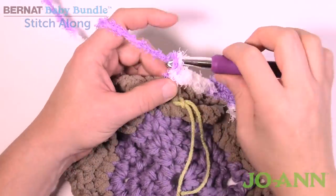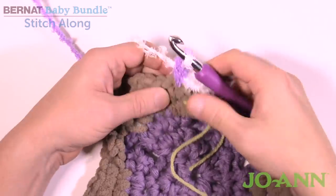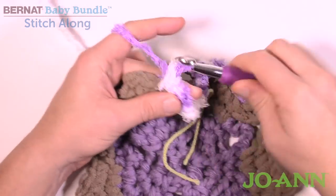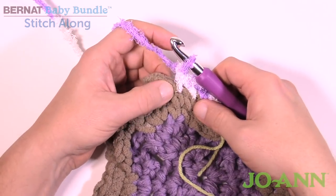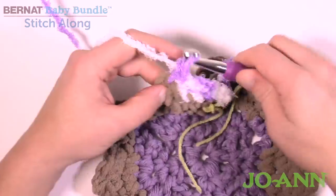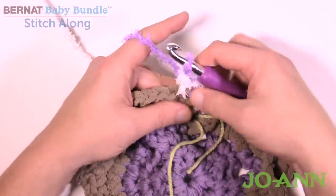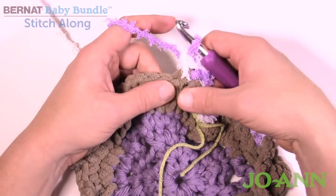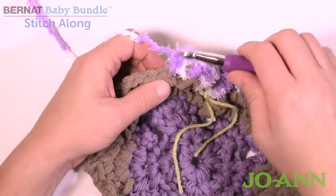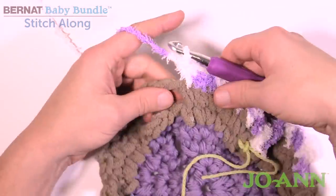Beginning round number seven: chain up one, then right where we did the join there's one single crochet. Just move along and match whatever single crochets are already there — you don't have to count. You have three in a row already there. When you reach the chain two space, put in a single crochet first, then chain two, and single crochet back into that same chain two space. These chain twos then build up on each other. Work down the single crochets on the other side — there are only three of them in this case: 1, 2, and 3.